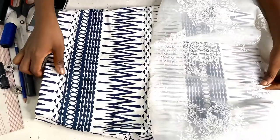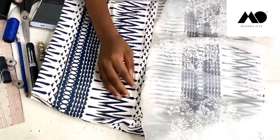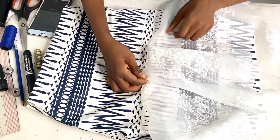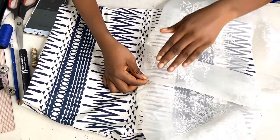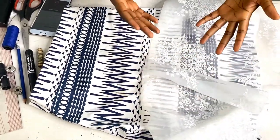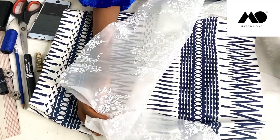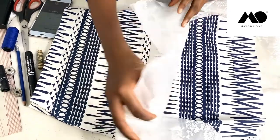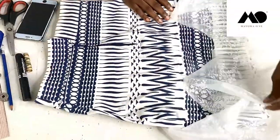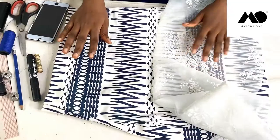This is the final look of my skirt — you can see the waistband, the flounce, and the overall shape. I had initially planned to add a few pleats in the middle for some ruffle, but I didn't have enough fabric for that. If you're making yours, you can always add pleats to make it prettier. Your skirt can be longer or shorter than mine — it depends on you. You can see my sewing stitch right here, and this is the back of my skirt with the flounce.